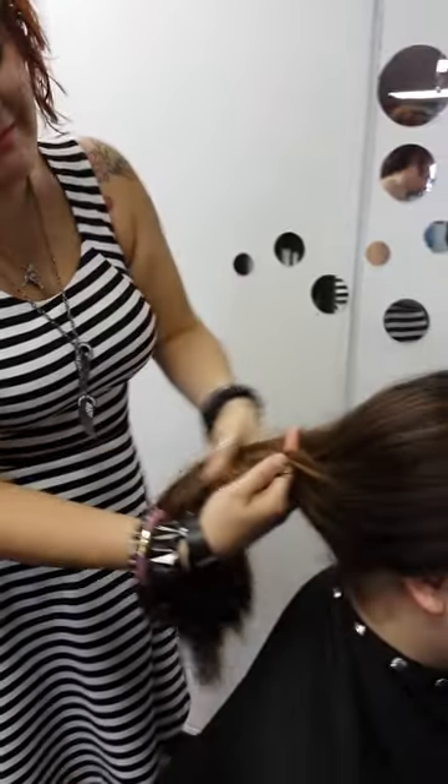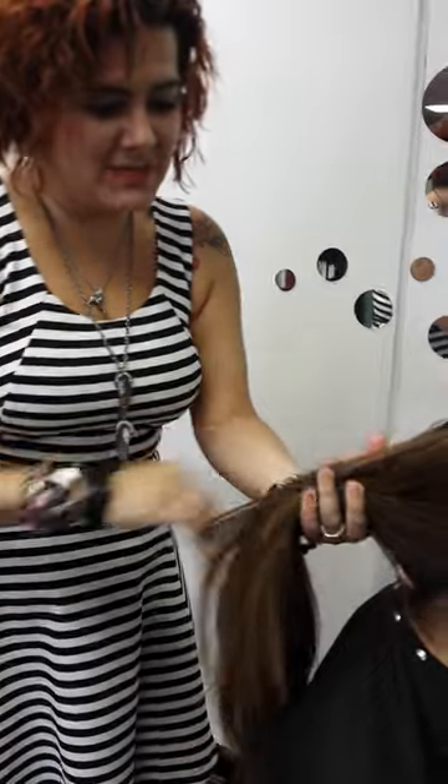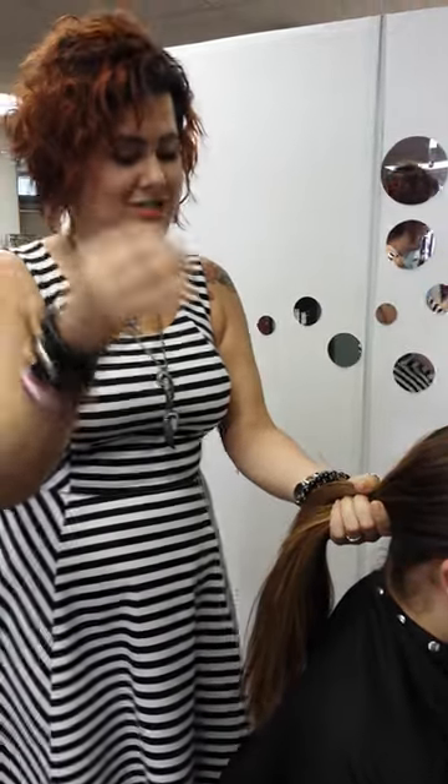This is a hair bungee. This is Taylor's massive amount of hair, and she was complaining that all of her hair elastics tend to break or not stretch nearly enough, so I said: you need a hair bungee.